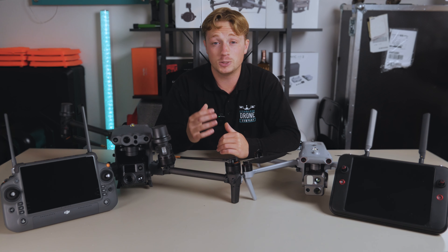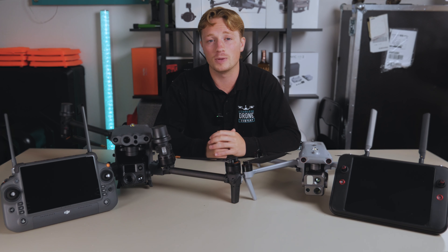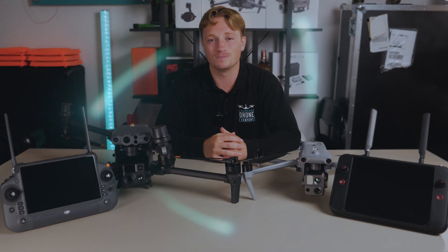If you have any specific questions on these two drones please ask away in the comments and we will try our best to answer them. Please remember to like and subscribe, and I'll catch you on the next one.